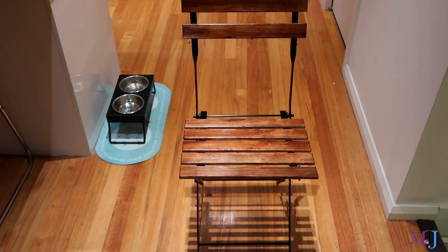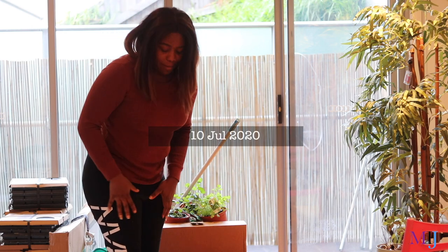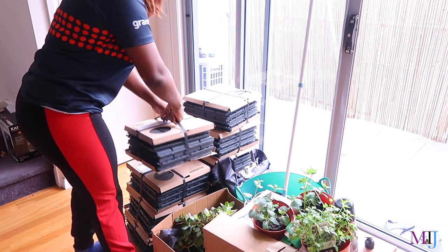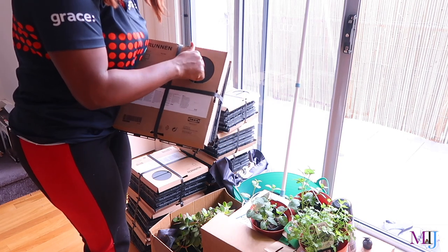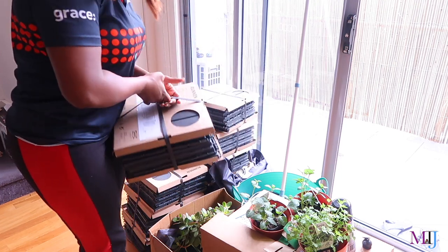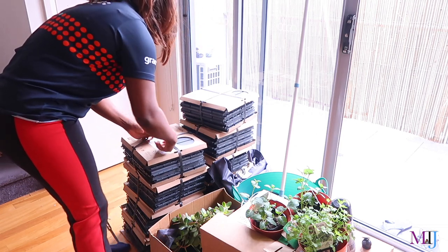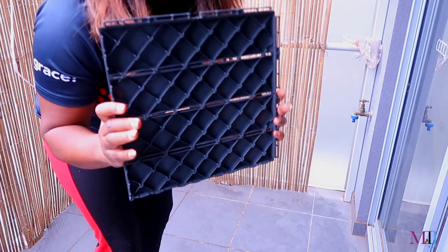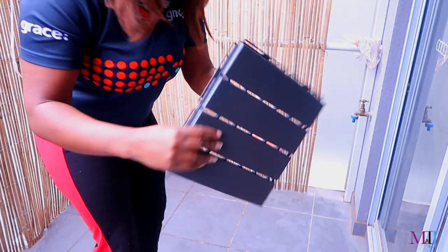It looks so much better already. I decided to start after finishing work — it's about five o'clock. Inside a Runnen tower pack from IKEA there are about nine tiles per pack. It's very light, basically plastic, but has a wood appearance. I bought nine packs and calculated the area, which nearly did my head in. The back looks like a crate, and you can see edges where they lock together — you take two and interlock them.